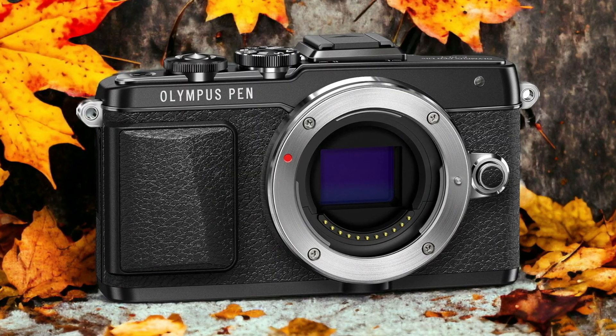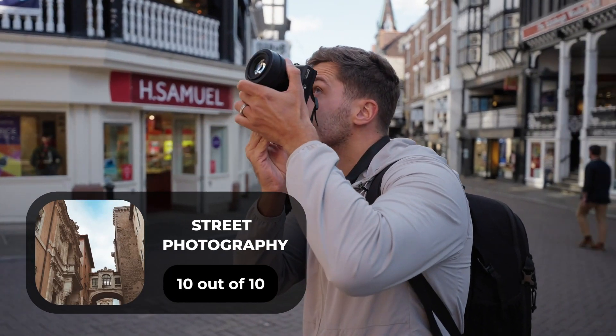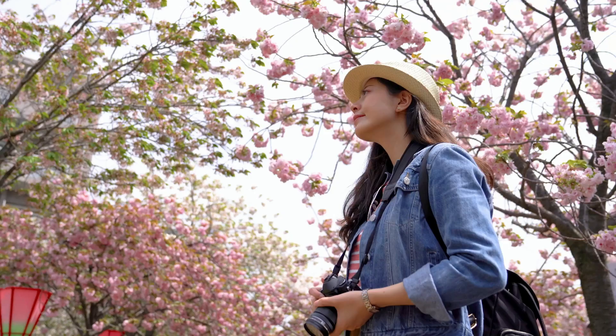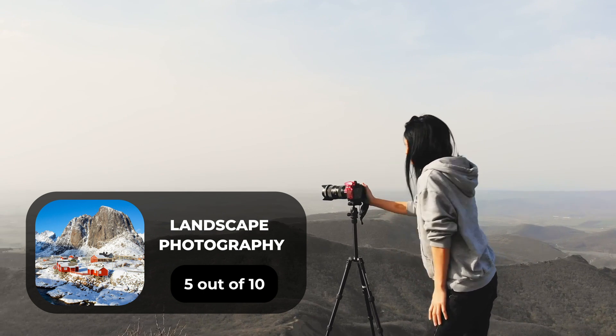Here are our ratings for the Olympus E-PL7. For portrait photography, we give it an 8 out of 10. For street photography, we give it a 10 out of 10. For sports photography, we give it an 8 out of 10. For day-to-day photography, we give it an 8 out of 10. For landscape photography, we give it a 5 out of 10.